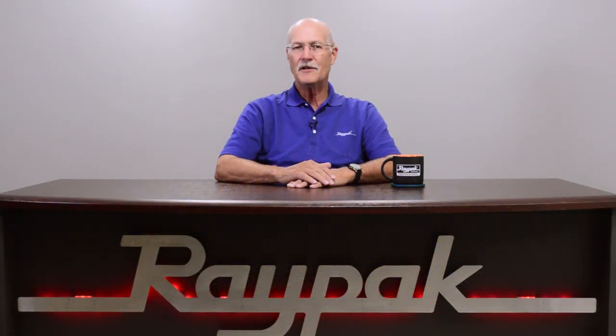Hello, my name is Darren Hart, Senior Service Technician at RAYPAC. After watching this video, you will be able to connect a two-wire remote to a RAYPAC and Rheem Digital Pool and Spa Heater.